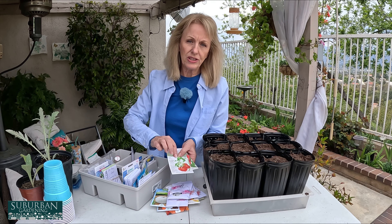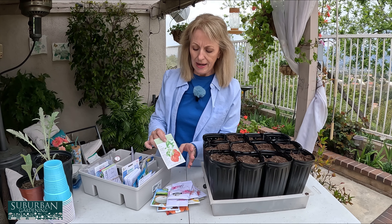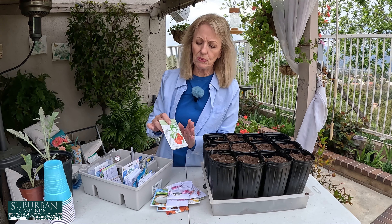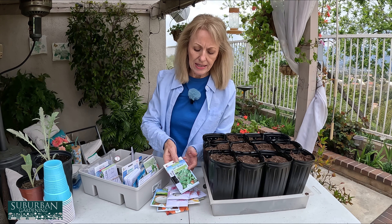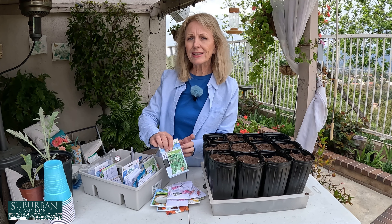I also wanted to mention tomatoes — I'm not going to be setting out any tomatoes today because tomatoes are a whole different animal. I'm going to do a complete video on tomatoes showing many different ways to grow and propagate them. The last things I'll be doing today are direct sowing spinach and lettuce, and setting out some cucumbers. Our ground is about 60 degrees so I think the cucumbers can handle it.